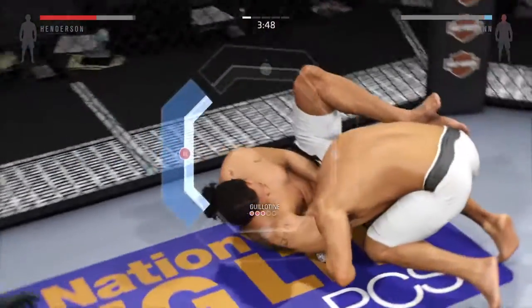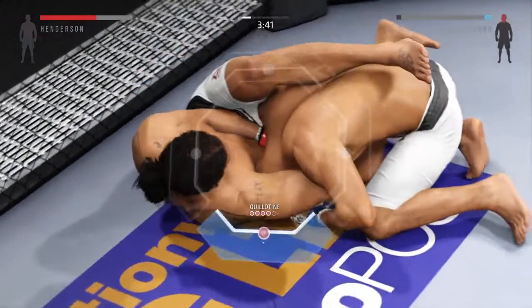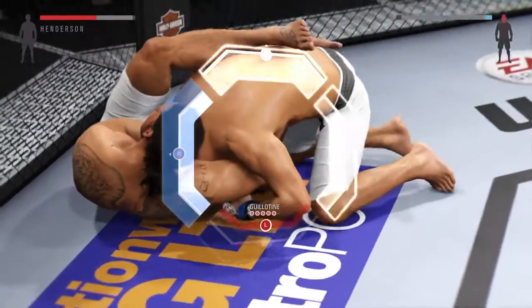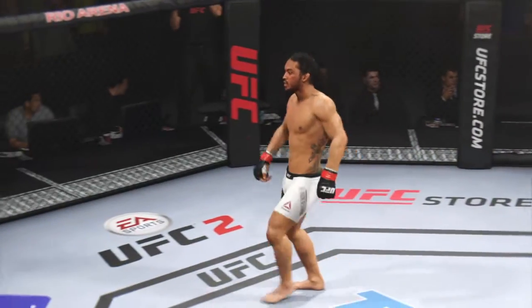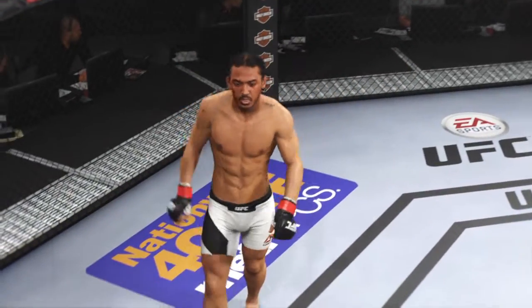That's a deep choke. Trying to choke him out. He got him! And it is all over! Great job getting this fight to the ground quickly and getting an early submission.